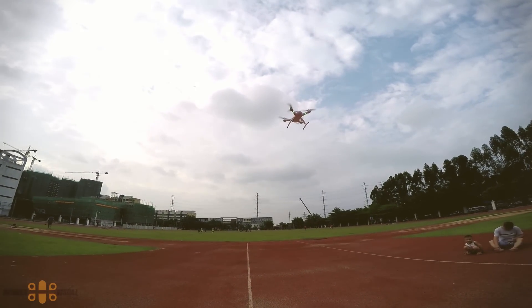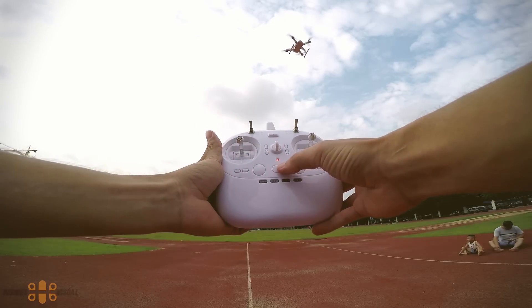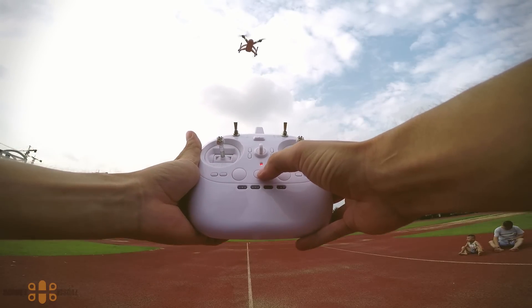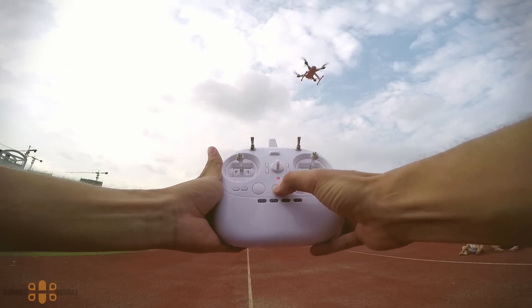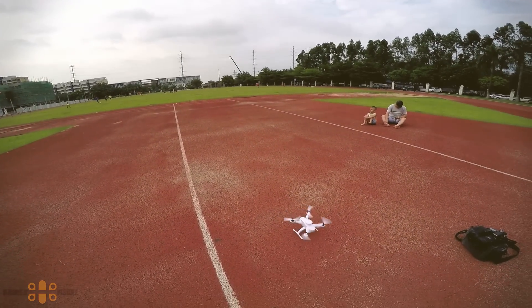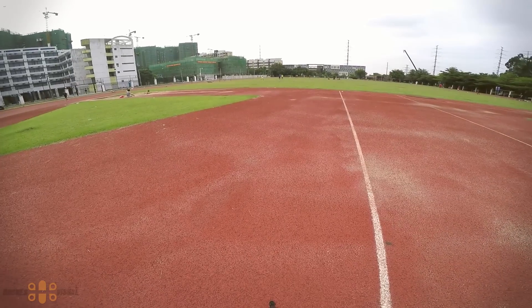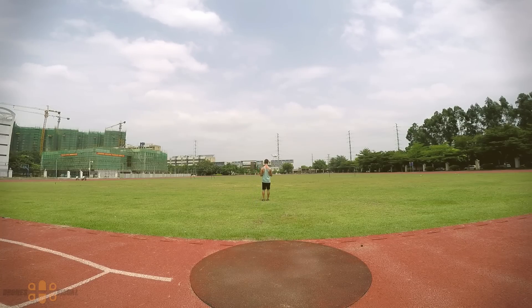To activate auto landing, press the center button three times again and the quad will automatically land. It works, though you can see it struggles a bit in heavy wind. I want to warn you about auto landing in very windy conditions — as the drone approaches the ground it can get destabilized near that critical point close to the ground. This only happens if it is very, very windy.